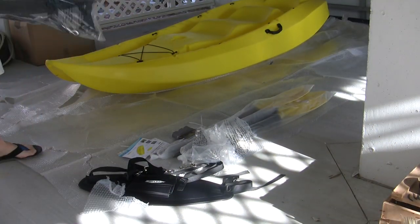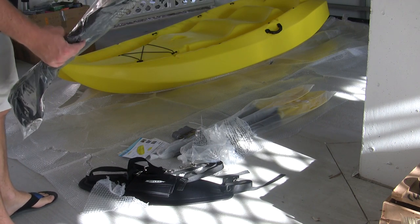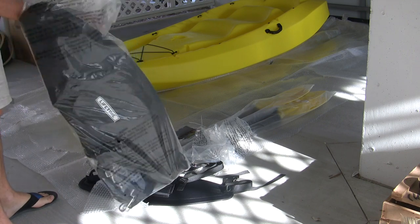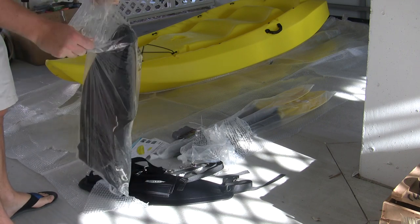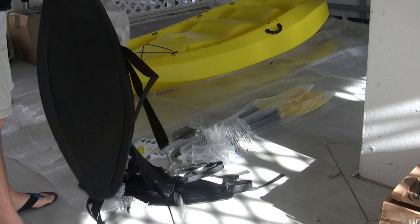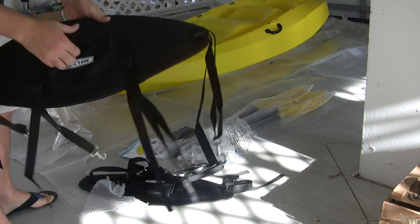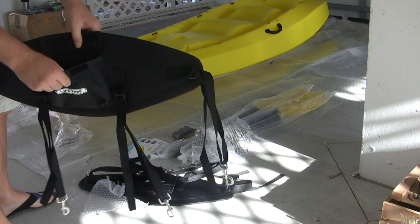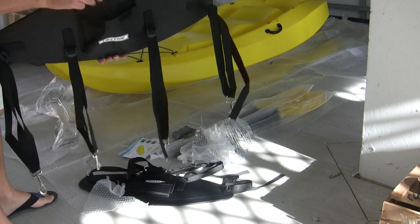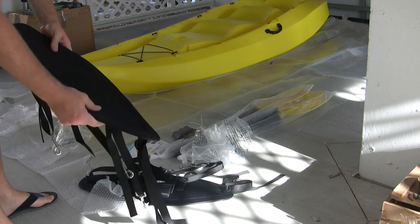I thought it only came with one backrest, but the other one was underneath it. It had been zip-tied to the kayak, but the zip ties broke and it was actually underneath. Here's the second one. Decent backrest with drain holes in the back. Pretty solid — Lifetime.